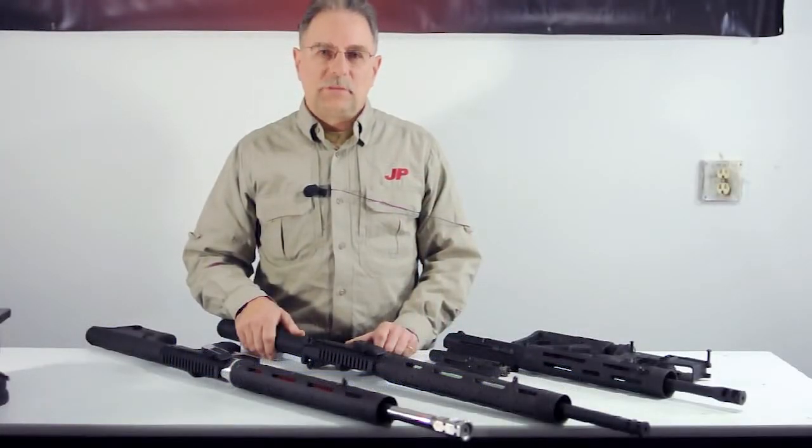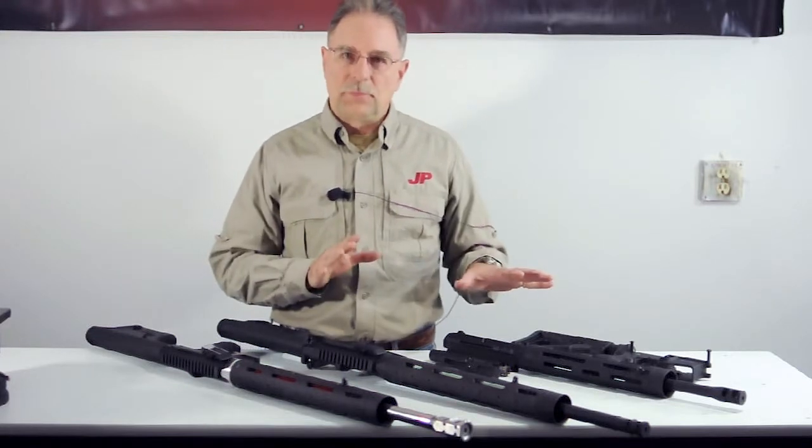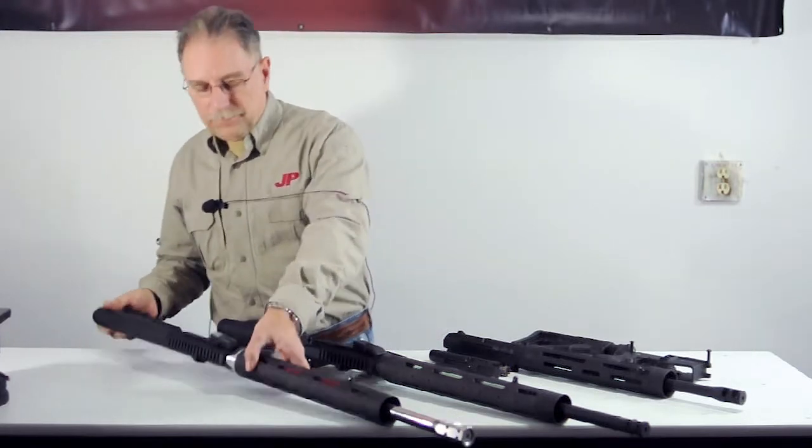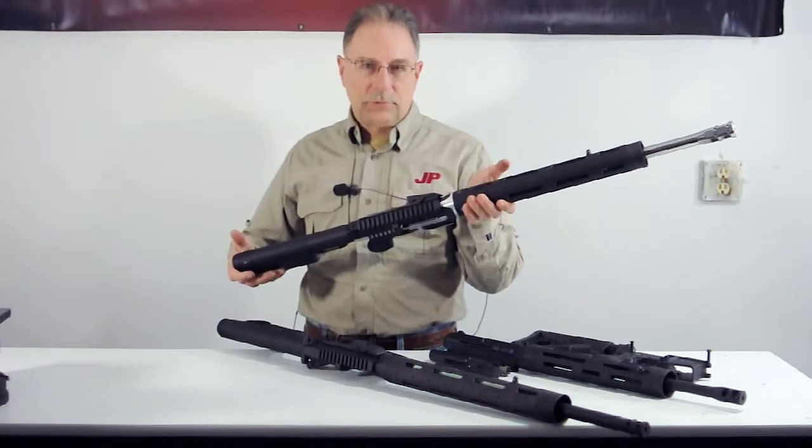Hi, I'm John Paul from JP Enterprises. I want to take the whole concept of the side charge rifle one step further for you now. Once again, here's our SCR 11, which is a new side charge rifle for 2011.